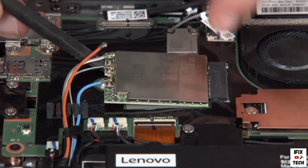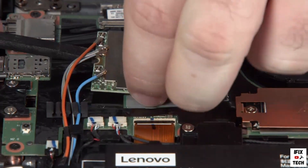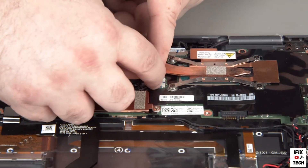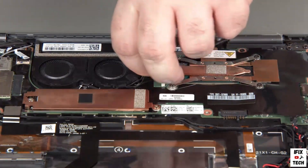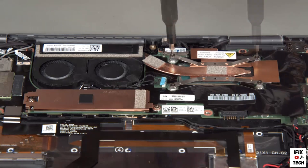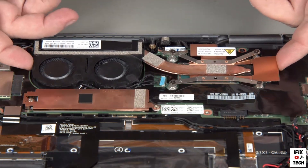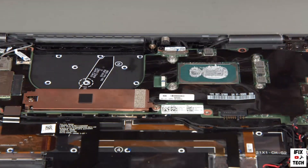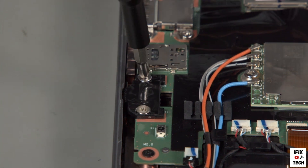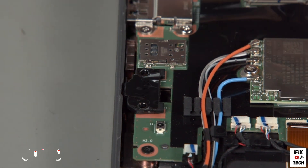Carefully pull the wireless WAN card from its slot. Disconnect the fan cable from the system board and loosen the four heatsink screws in numerical order. Carefully lift the thermal fan assembly from the system.